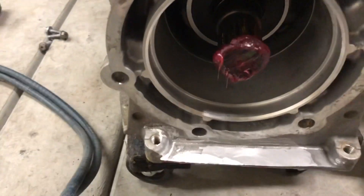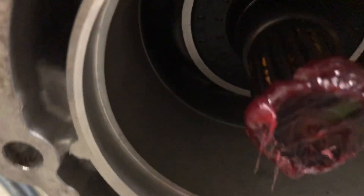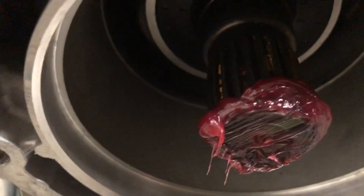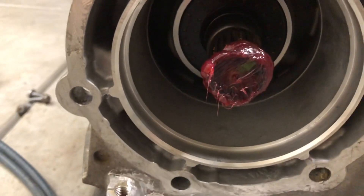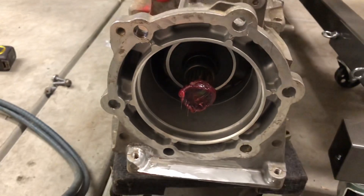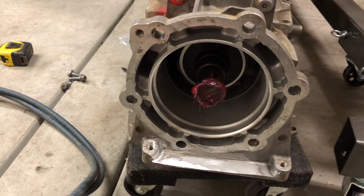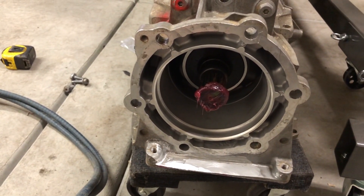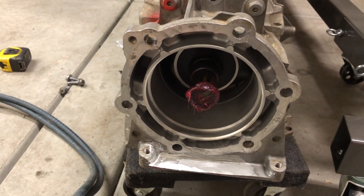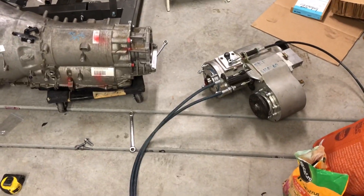For guys that don't have marking compound, here's another way: use a good amount of grease and put it on the edge with a pretty good lip on it, not all the way down. Make sure the splines are clean so you can actually see where the grease makes contact. I'm going to lift the transfer case up, shove it on there, throw three bolts on, tighten it down, spin it, then pull it back apart and see what we got.